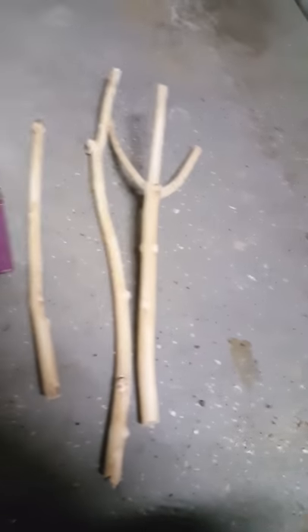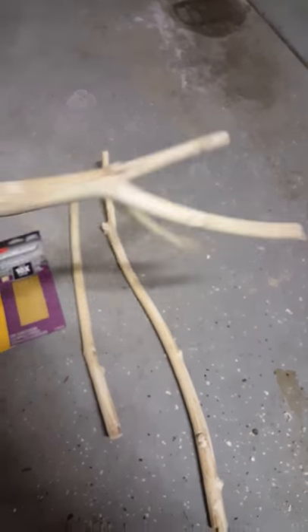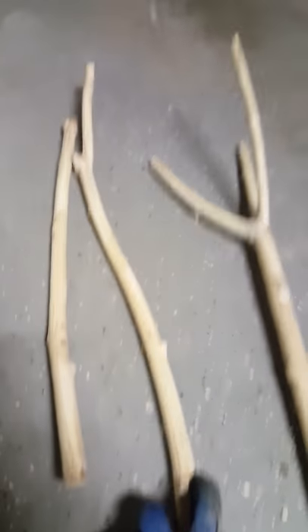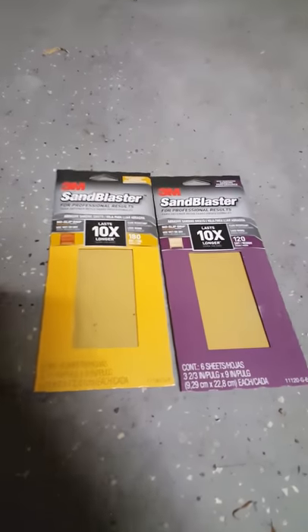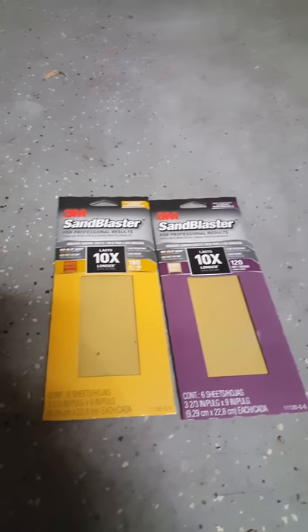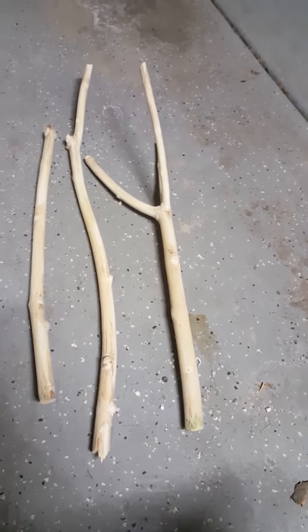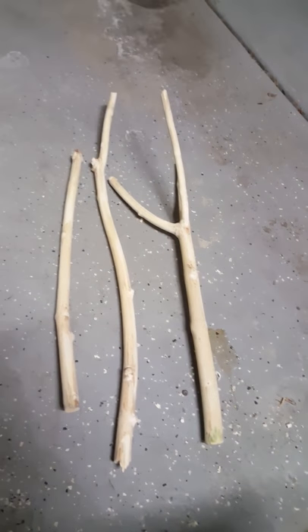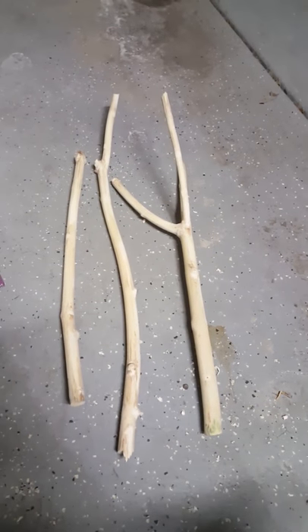Here are all of them all sanded. This one that we just got done sanding looks pretty good. And here are the other two — these are just the perches that are going to go on the stand. This is the sandpaper that we used. We started with the 120 and then we finished with the 180. I'm going to go ahead and get the base now and bring that in, and we'll get to sanding on that.